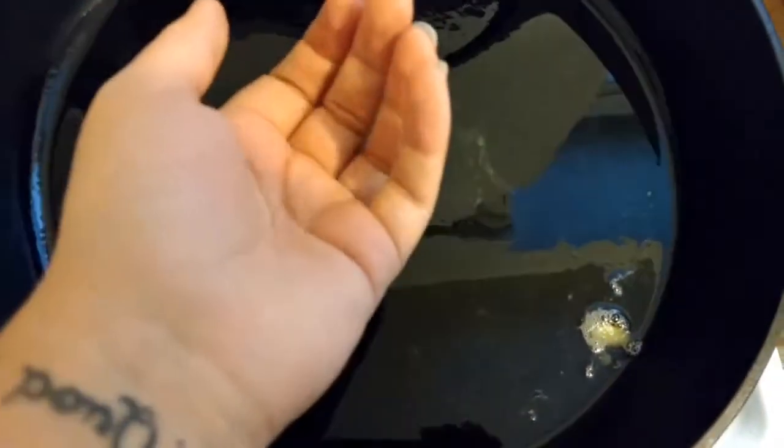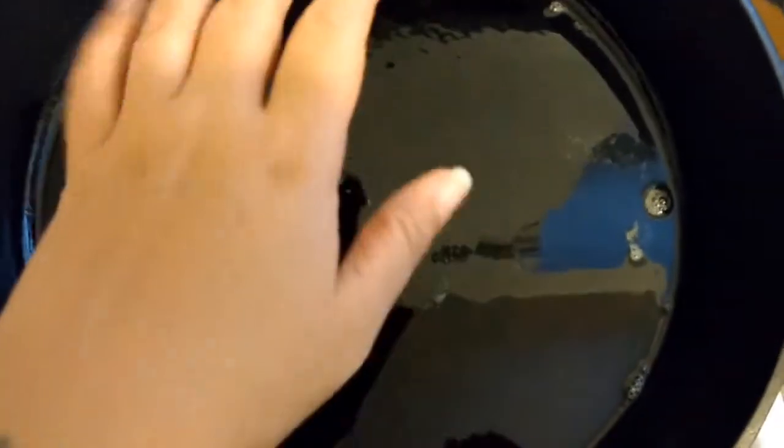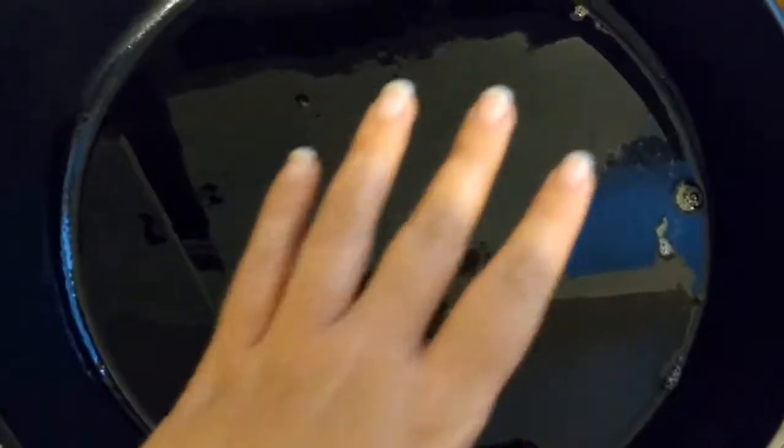When we put the steak in we want to hear a nice sizzle. That means we're going to get a good sear on it. Since we're cooking over medium heat, you really want to make sure that pan's hot before you put your steak in. When you lay your steak in the pan, you're going to want to lay it away from yourself.